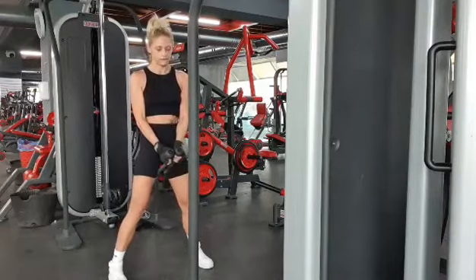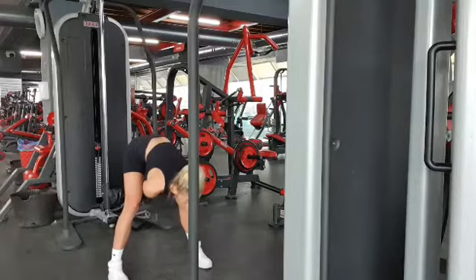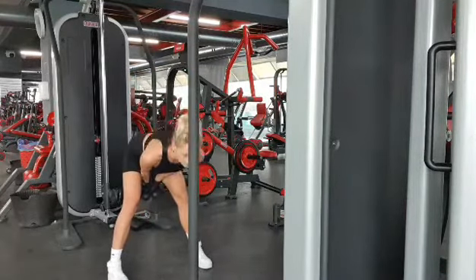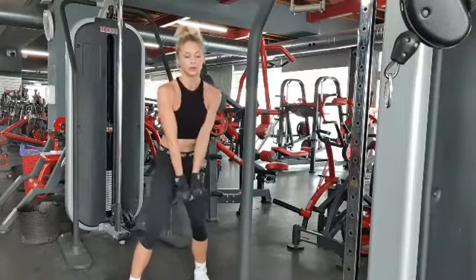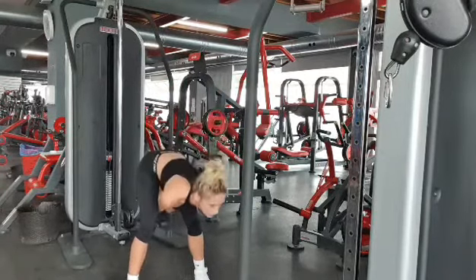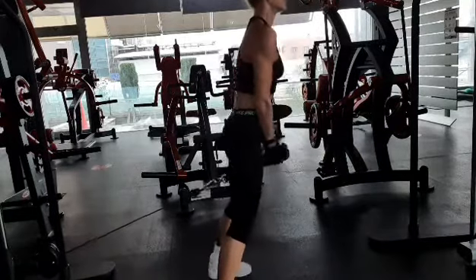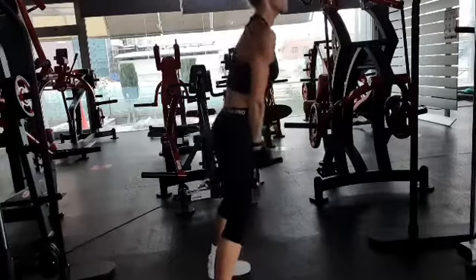Last but not least, the cable rope pull-through. Stand away from the cable stack set to the lowest position, holding the ends of the rope with both hands, feet slightly wider than shoulders. Lean forward bending your knees while keeping your back flat and abs tight. Stand and pull the rope through your legs by squeezing your glutes, but do not push your hips forward at the end position.